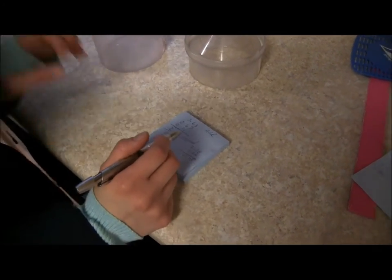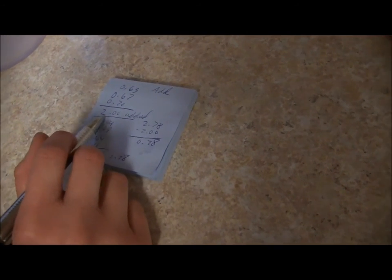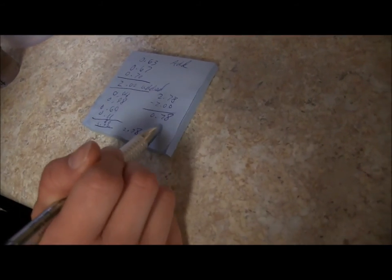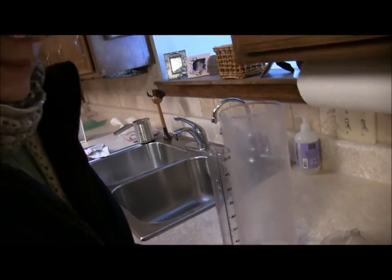After adding together all those measurements that we got, and subtracting how much water we added — two inches — we measured 2.78, and minus the two inches we added means we have .78 inches. So that's .78 inches worth of water out of that much snow that we found in the core sample.